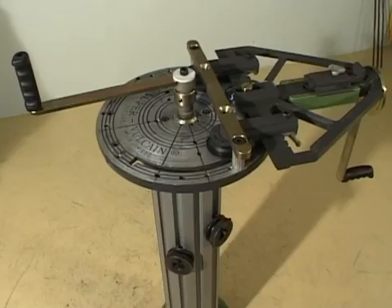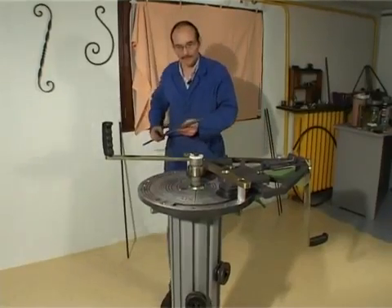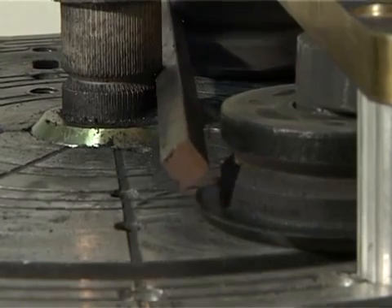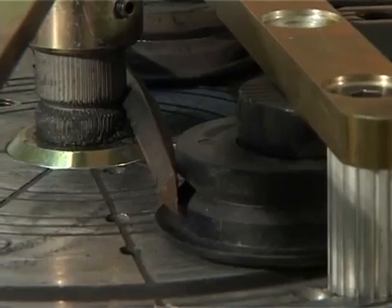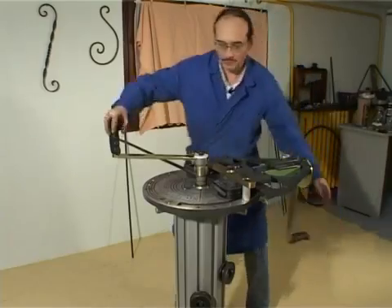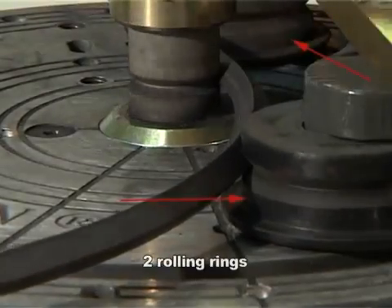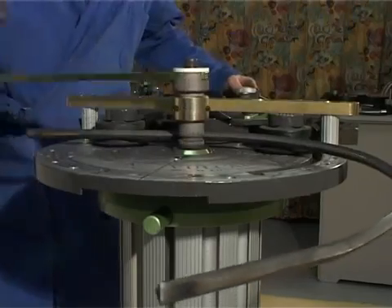The SuperVulcan rolling machine is all you need to make large circles and arcs. Flat bars, round pipes, or square bars can be curved with precision and then easily rolled toward completion. Two rolling rings make it possible to work with square bars, on a side or at a diagonal.